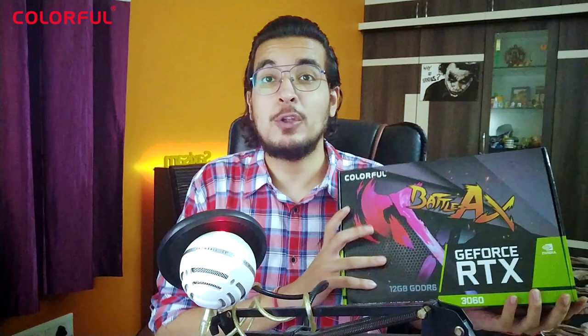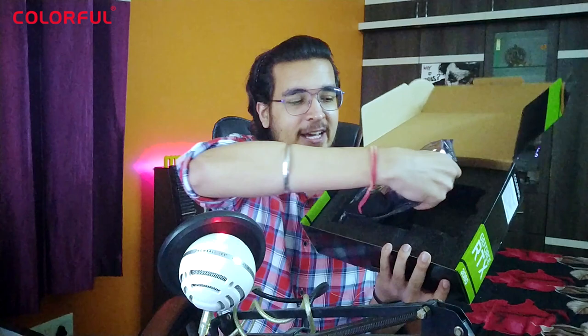This is Colorful's Battleaxe Edition of the 3060. Let's go ahead and open this up. The flap is out — here we go, the moment of truth. Are you ready? And here we are boys — here it is, the beast lying and resting in this box.